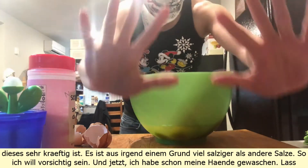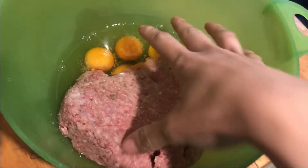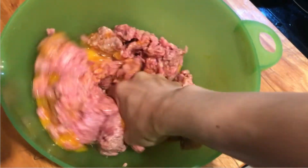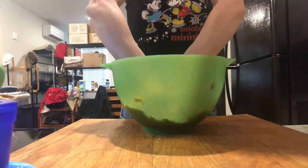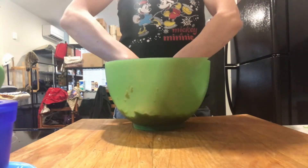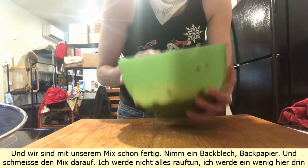And now — I already washed my hands — let's get in there and mix. And we are already done with our mix.